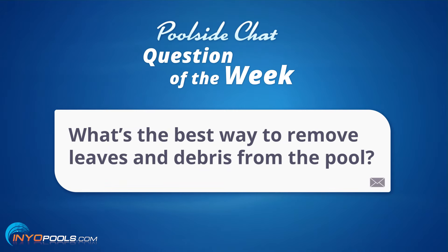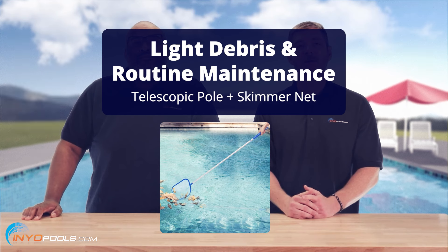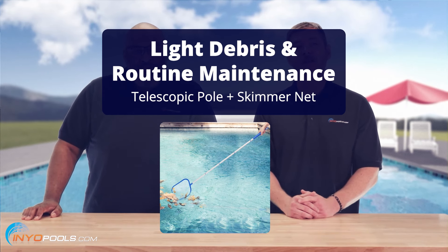What's the best way to remove leaves and debris from the pool? Well, let's start with swim season. For light debris or routine maintenance, a basic telescopic pole and skimmer net will do the job. There's plenty of sizes and shape options — it's dealer's choice.